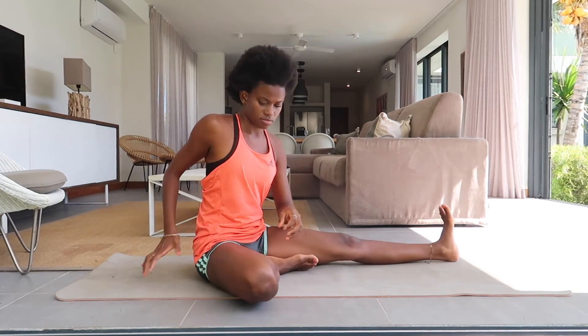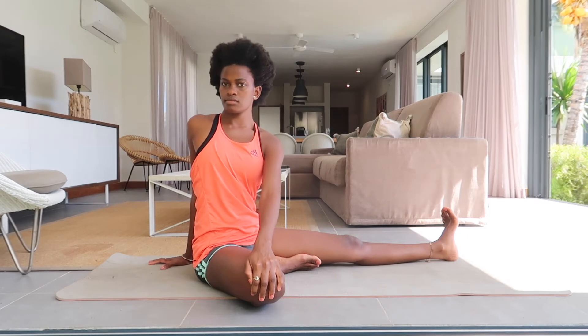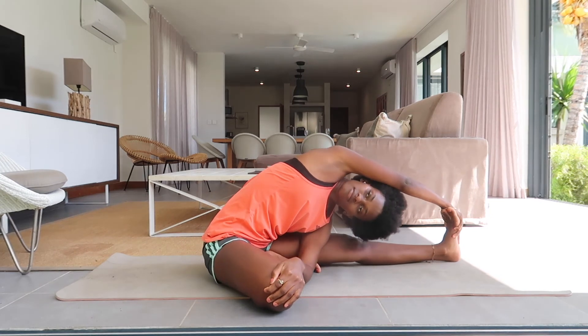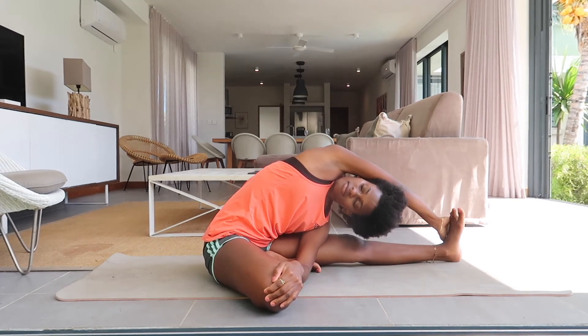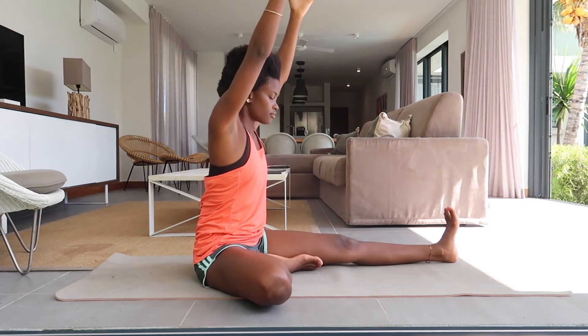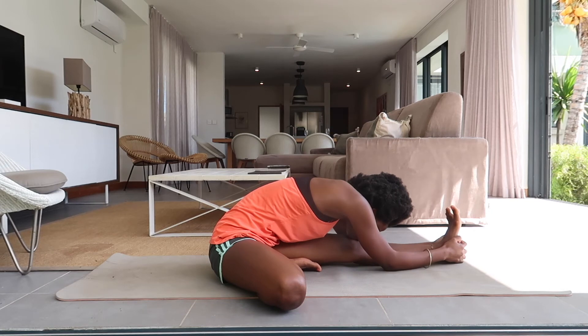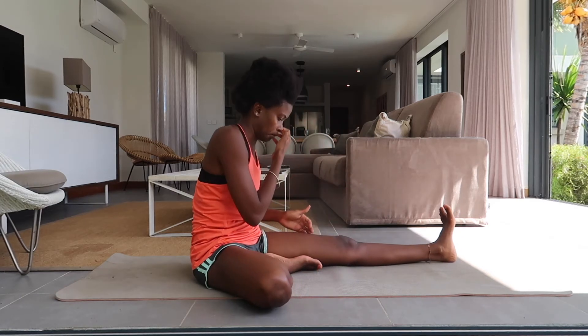And slowly coming all the way back up. Switch sides — right foot to the inside of the left thigh. Inhale, twist right. And again, reach for the left foot with the right hand and fold forward for a second variation. Coming back up, inhale, arms overhead. Face the left foot. Exhale, fold all the way forward. And release.